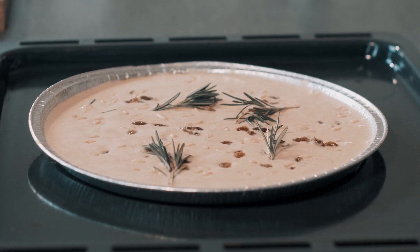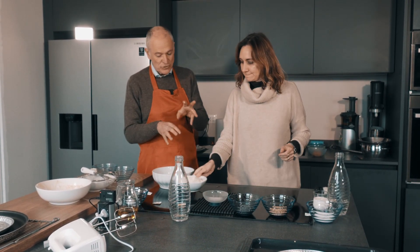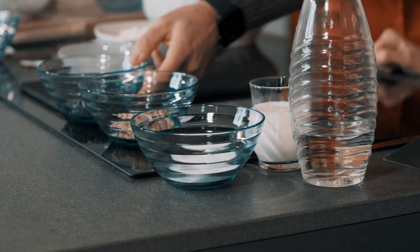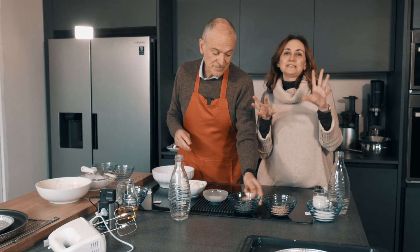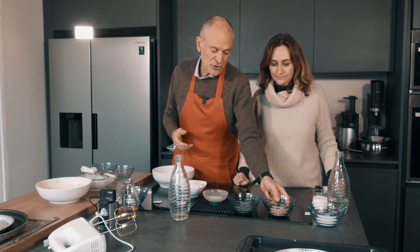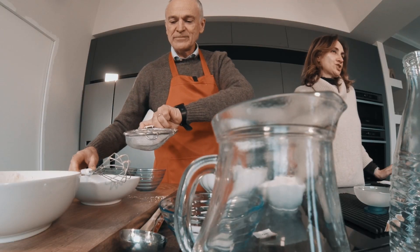Ora facciamo l'altro castagnaccio, quello che piace a me: è con il cioccolato. Facciamo quello con alcune varianti: sempre 150 grammi di farina di castagne. Stavolta diluiamo con un po' di latte e acqua insieme, perché il latte lo arricchisce un po'. Poi al posto dell'uvetta, i golosi mettono le gocce di cioccolato. Le gocce vanno meglio perché si sciolgono un po' meno. C'è anche lo zucchero: 20 grammi di zucchero, 40 di cioccolato e 30 grammi di pinoli.